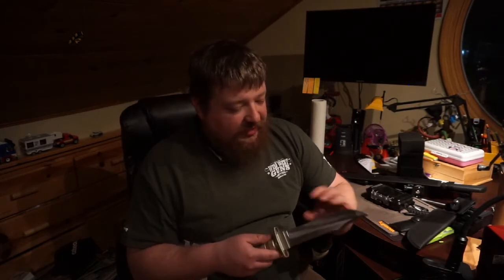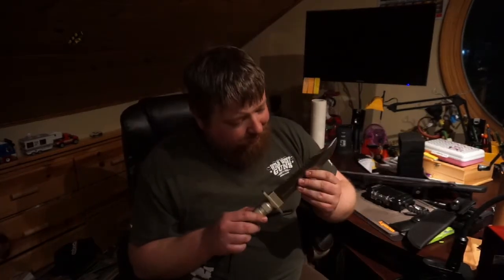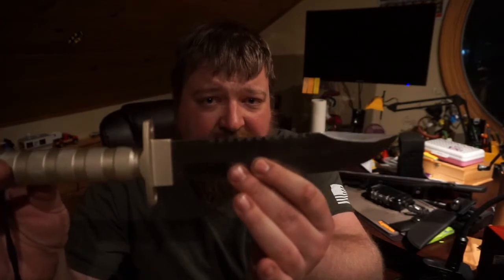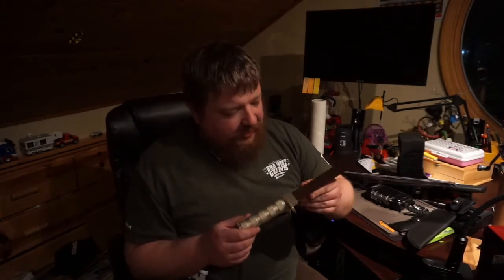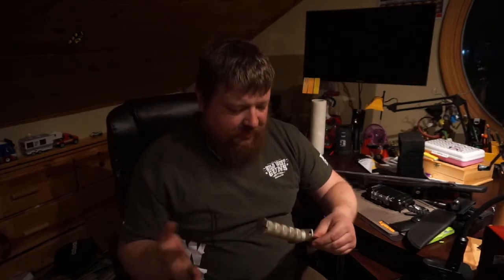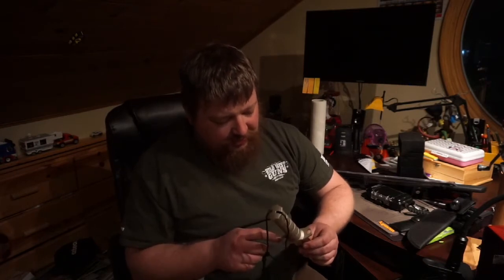The blade on this is just not even remotely sharp — so much for their 'precision sharpened blade.' The serrations on the back are a kind of funky design — like a square tooth design. I've never had a knife with that design; we'll find out how those work when we go outside and put them to the test. Overall, the blade is solid in the handle. It's got a little cheap nylon cord and some holes in the grip guard — not sure what the purpose of those are.